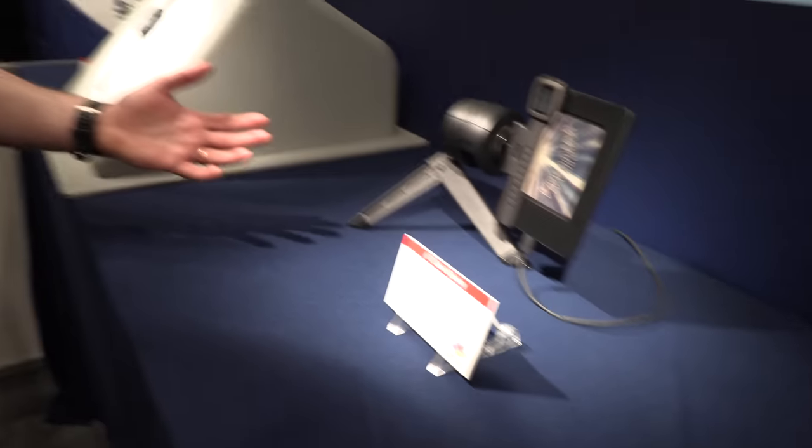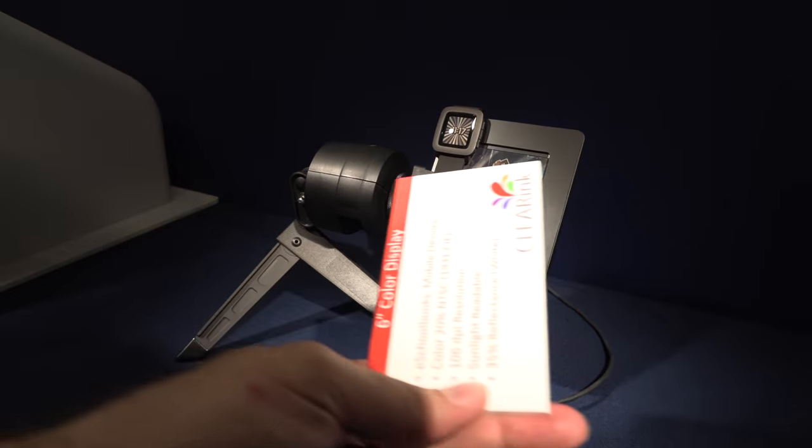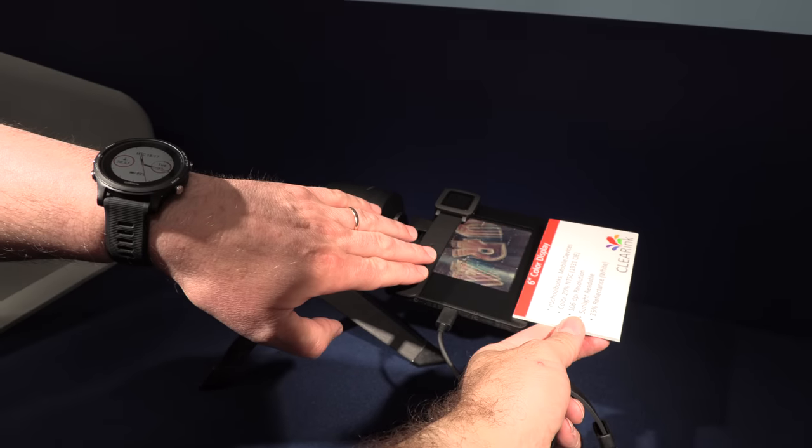It's like looking at a piece of paper — like looking at this. It's 160 degrees, so even when it's completely tilted you will still see our display.